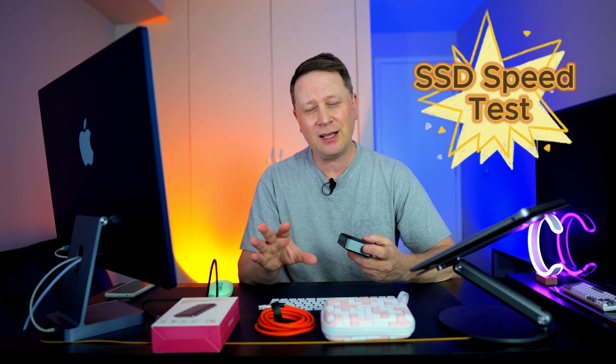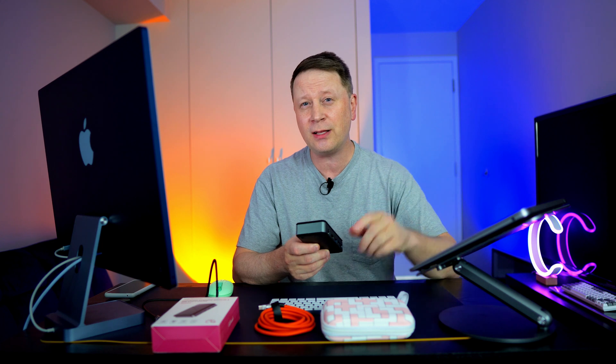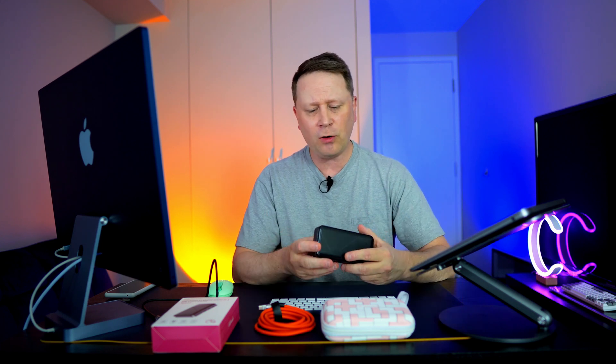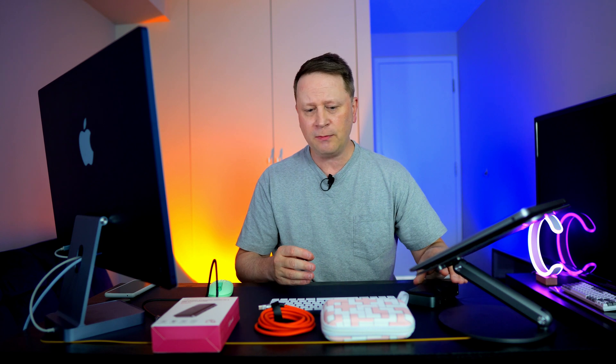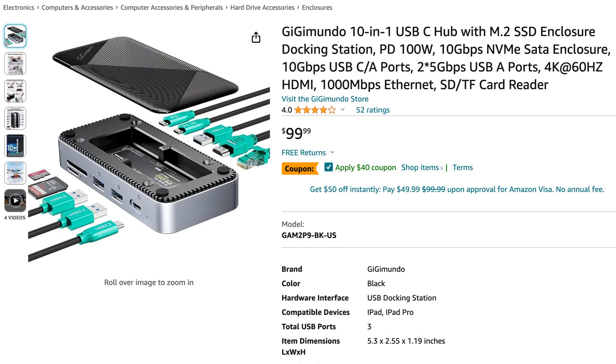I'm going to do a speed test on the SSD, and I'll show you what SSD I'm using — I use the same one for all my tests — and then transfer some data to see if it gets hot or if there's any speed drop-off. So far the build quality has been great. It does have a plastic top, and I'll get into that. It's around $99, so it's not the cheapest thing out there, but it has a lot of functionality and the ports are really spot on.